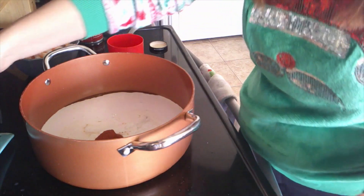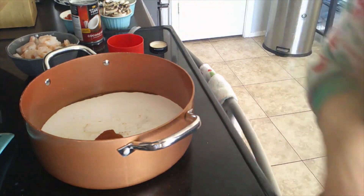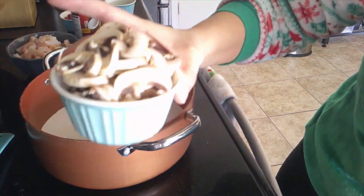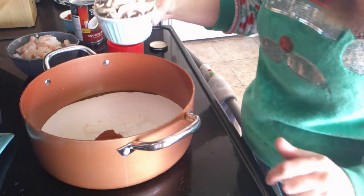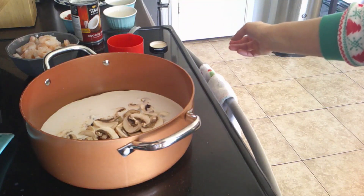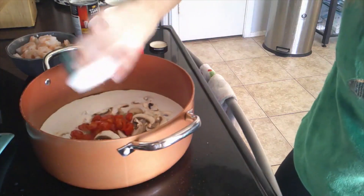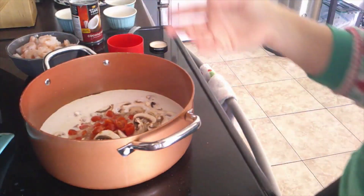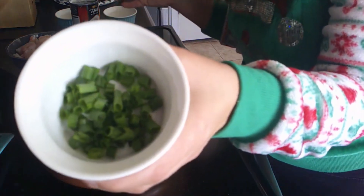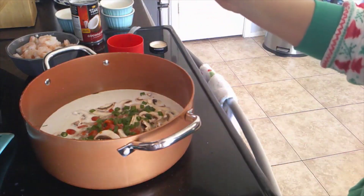We added the chili paste, and now we're adding mushrooms — one cup of sliced mushrooms. Then we're going to add cherry tomatoes — one cup of those, quartered, cut into fours. And then we're going to add the scallions — three scallions.